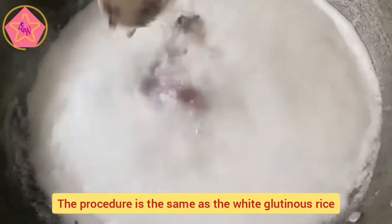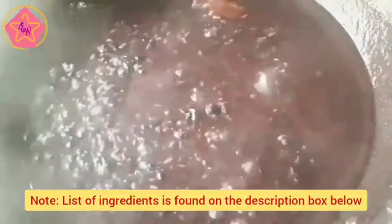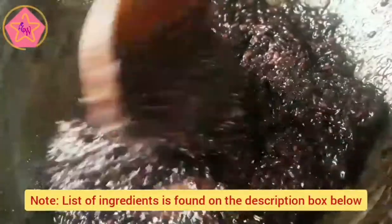Ang pagluto naman sa black rice ay pareho lamang sa marikit na bigas. May kunti lamang tayong adjustments sa ingredients at procedure na makikita sa description box.